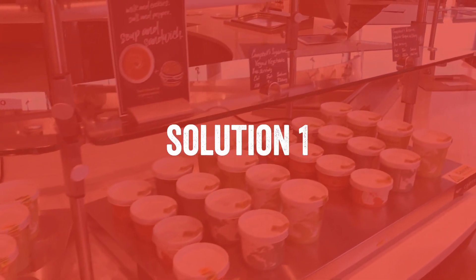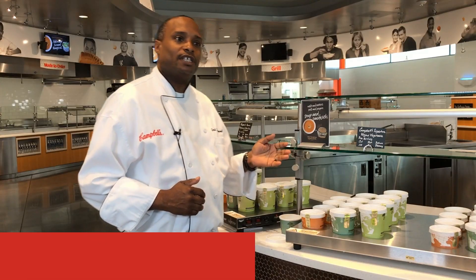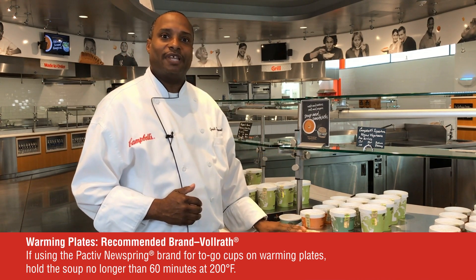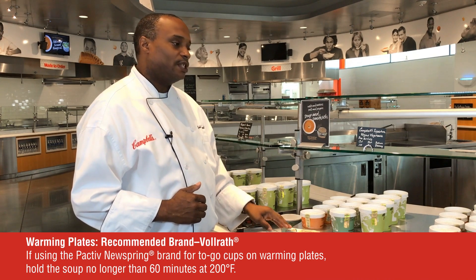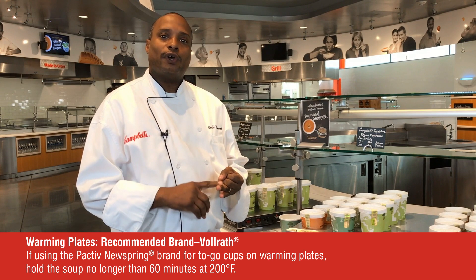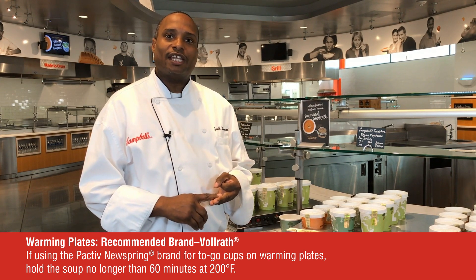A solution I have here for you today is to take your existing soup well station and incorporate a warming plate over top of that. What I have here is a VolRaf warming plate. They come in various sizes: 24, 36, and 48 inches in length.